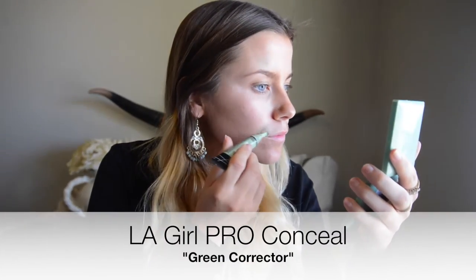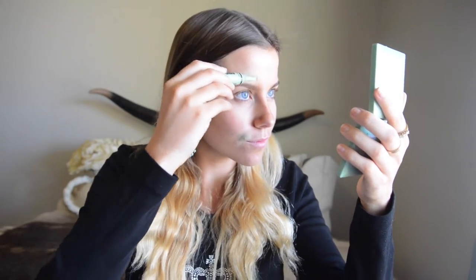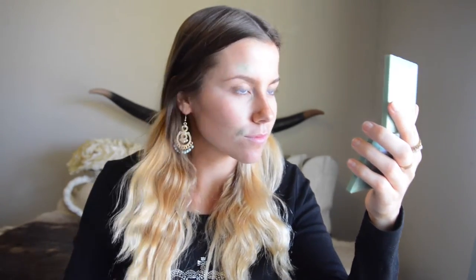Like most of us girls get, so I'm going through with this LA Girl Pro Conceal in a green shade. Green counteracts redness, so if you've got a big nasty pimple it's really great to cover it up.